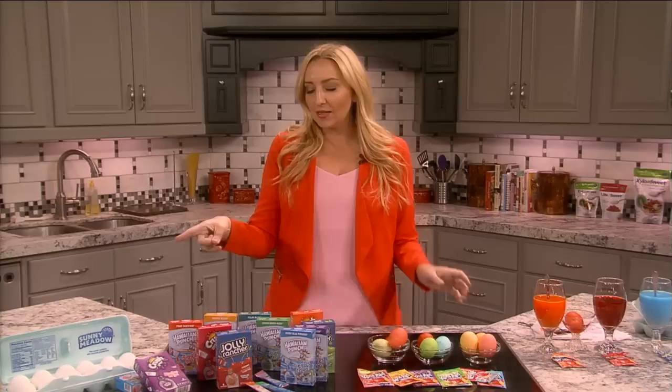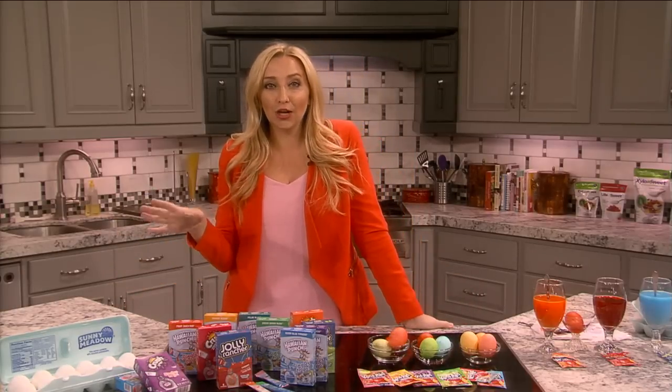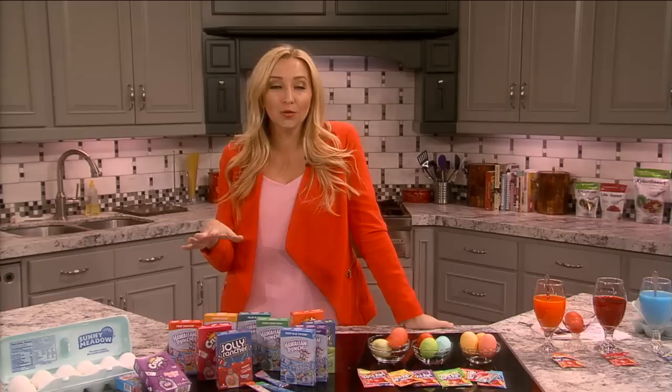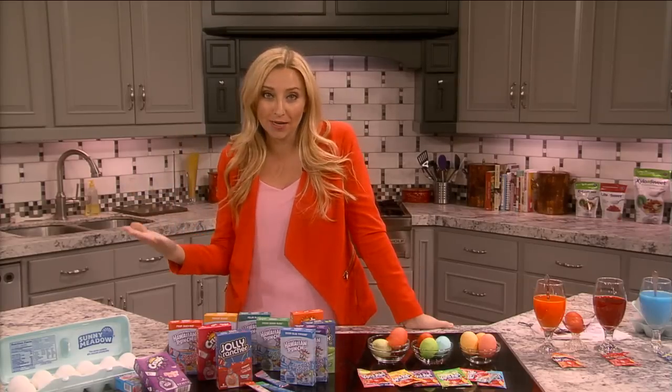Let's start with eggs first. When you're going to go to the store during Easter time, a dozen eggs shouldn't cost you more than 99 cents. If your store has them marked higher than that, you definitely want to go somewhere else or have the store price match for you.